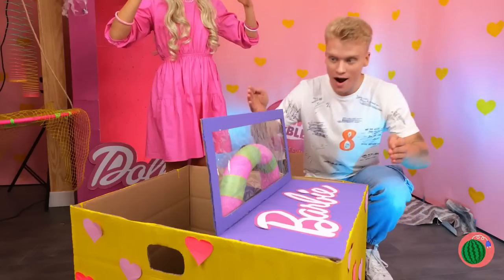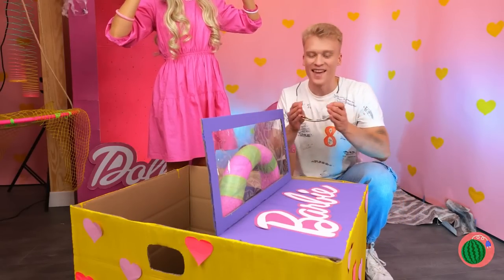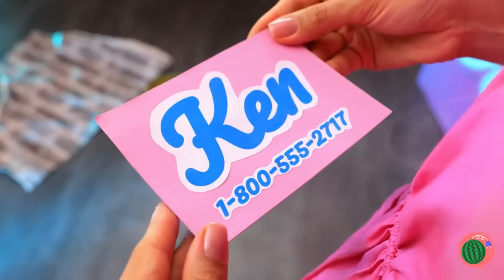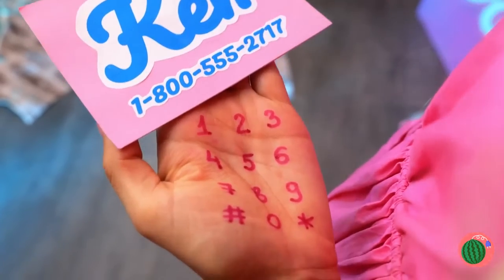Is your Barbie Jeep for sale? A Ken dollar should cover this. Don't spend it all in one place. Look, Ken gave you his number. Hi, Ken. Let's try again. I think we're gonna need a new phone.